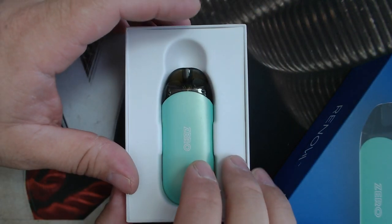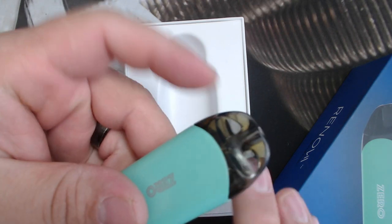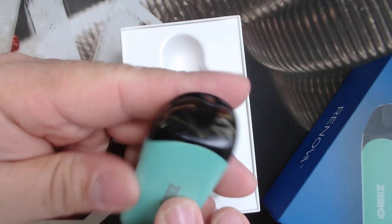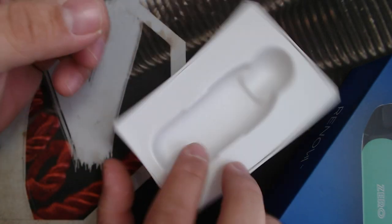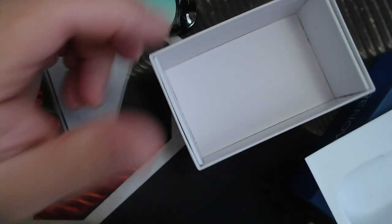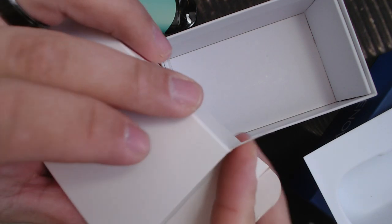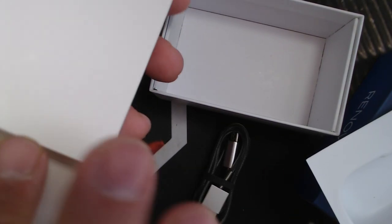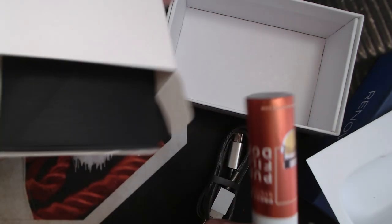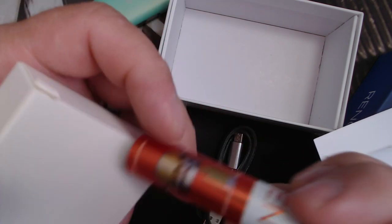And there it is — the Zero Pod. You can tell this is the one I've been using. I do have extras. Let me finish showing you guys the packaging. You take this guy out and here you got all your basic stuff — the charging cable, and here's that easy fill bottle, with their instructions on how it works and all that kind of thing.